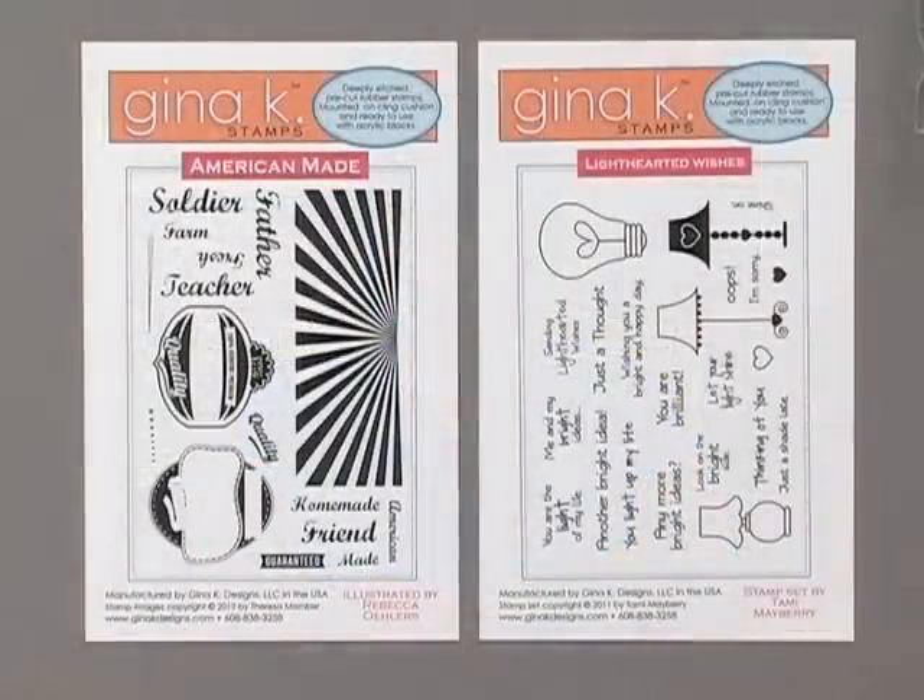The Lighthearted Wishes stamp set has quickly become one of my new favorites for making cards for family and friends. These adorable lamps and the cute light bulb, along with all of these whimsical greetings, make fun, quick and easy cards. The card I'm going to make today combines both of these sets. Let me show you the tools and products you're going to need to do this project.